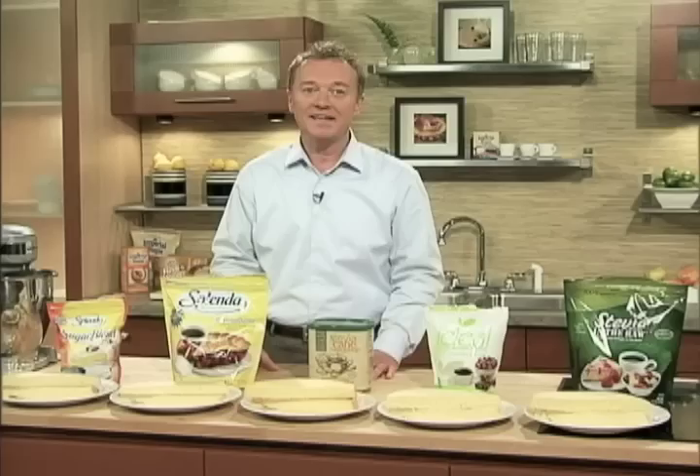My name is Chef Eddie Van Damme, author of Unbaking, professor at HCC and host of TV show Bake It. Today we're going to put popular sweeteners to the test by comparing an American classic, the yellow cake.